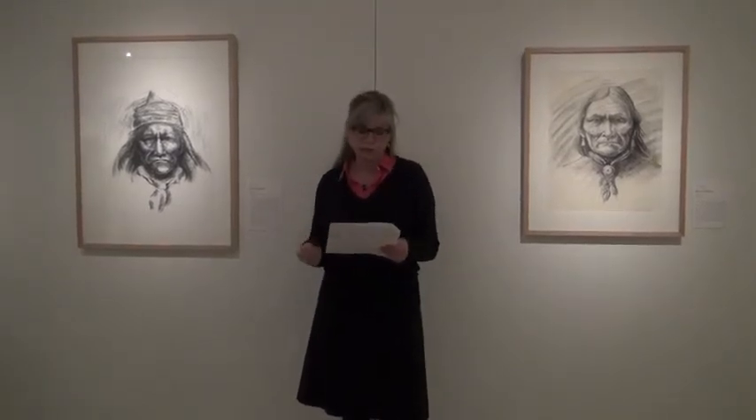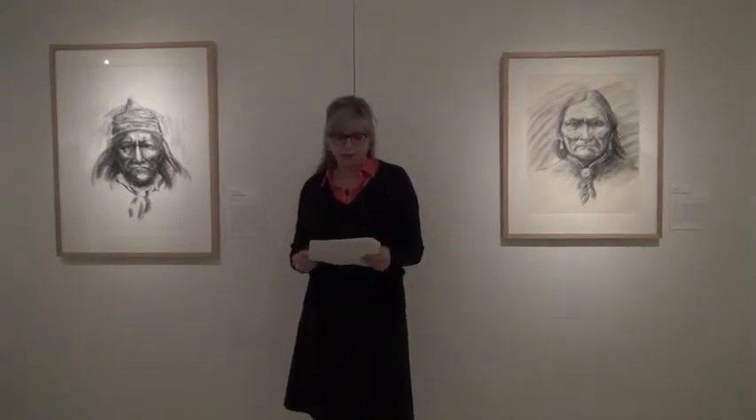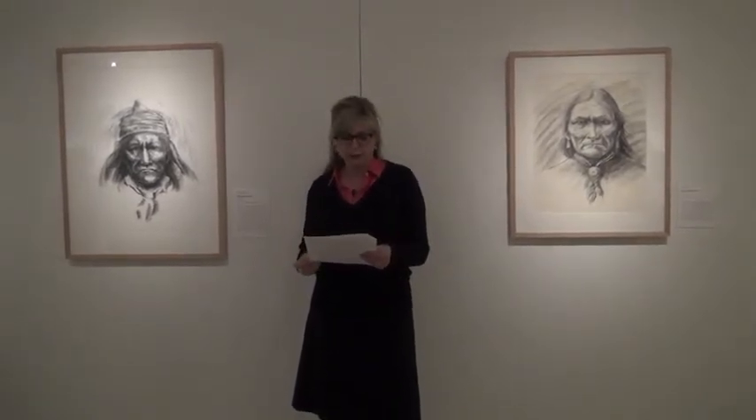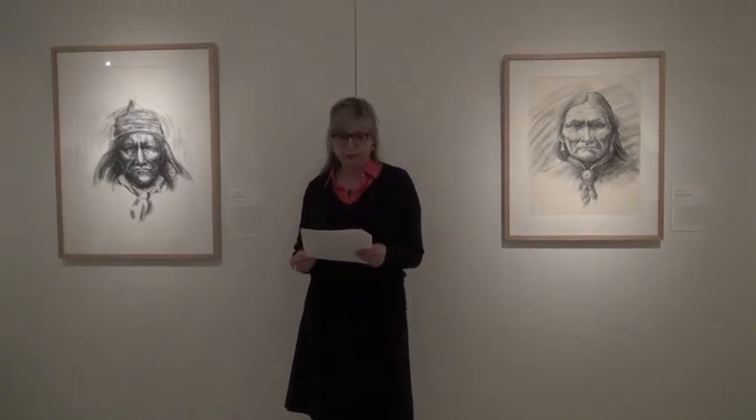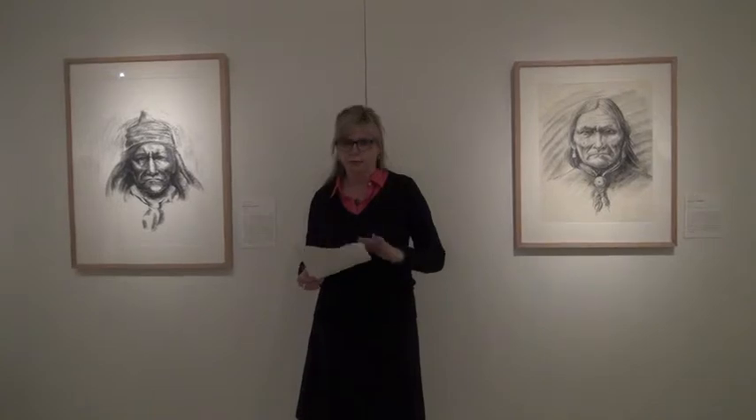Hauser's portraits represent Geronimo's monumental role as a hero, conceived not so much by the deeds he performed, but rather by the loss and the adversity he confronted and survived. Thank you.